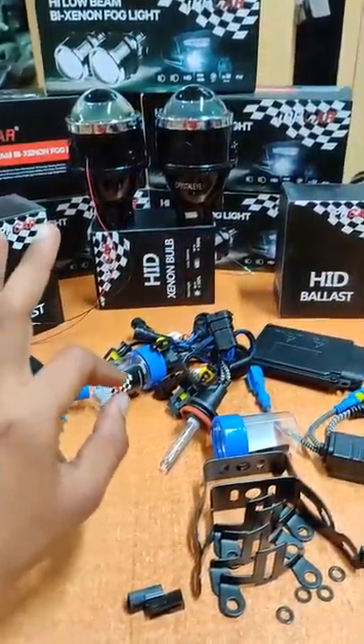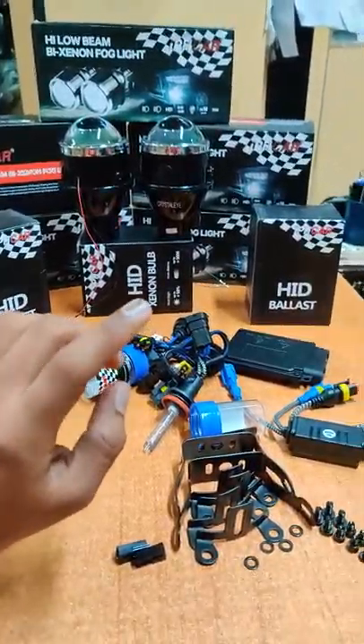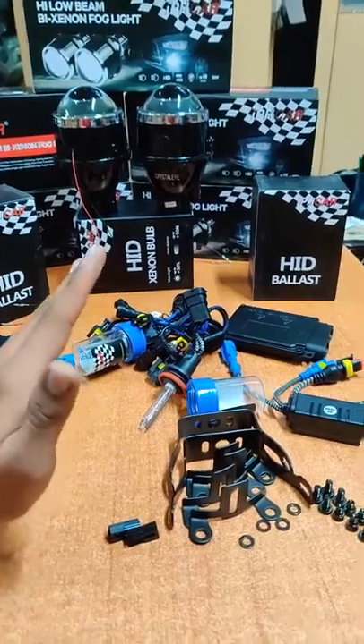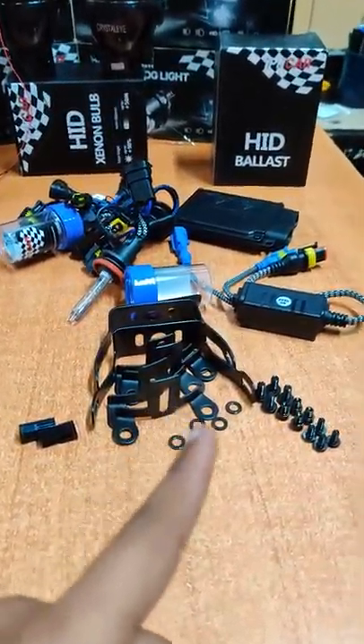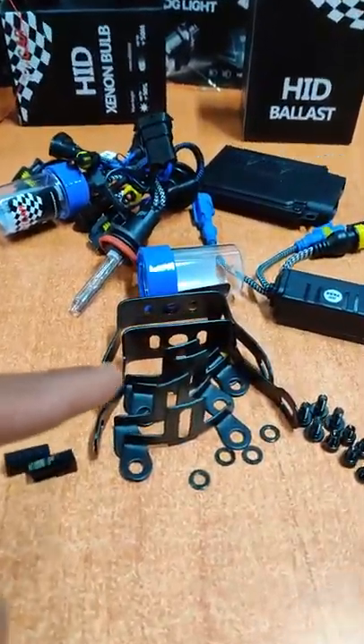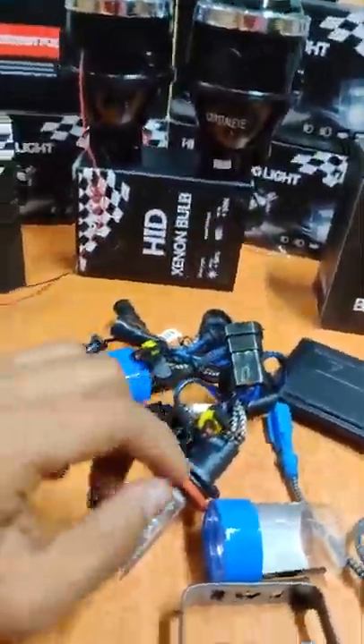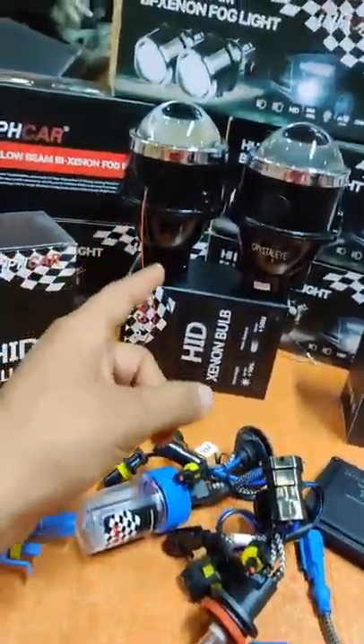At 5500 Kelvin, the color is off-white, which makes visibility good. You can see the other fitments in metal. These are the fog lamp projectors in red and black, which give high and low beam support — just like your headlamp dipper, these fog lamp projectors work the same way.